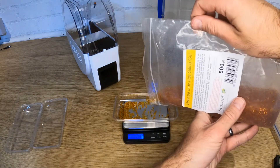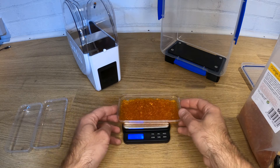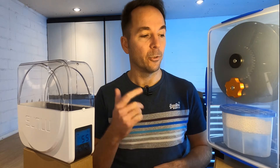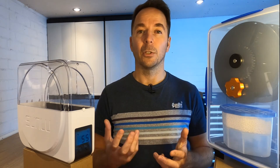I'm filling three identical trays with the same quantity by weight of colour-changing silica beads. These beads will change from orange to green as they absorb moisture. One tray goes in the Sunlue S1, one tray goes in the dry box, and the third tray is going to be left outside of a box as a control to give an idea of what happens if you don't take any measures to keep your filament dry.